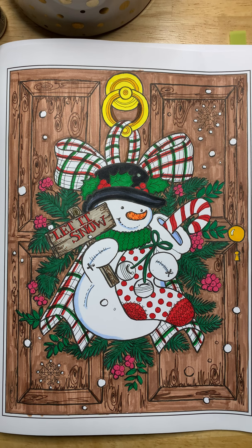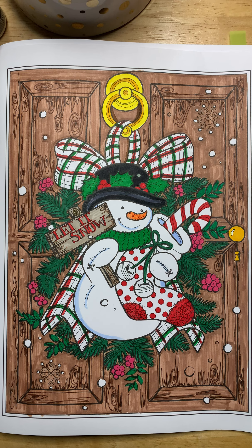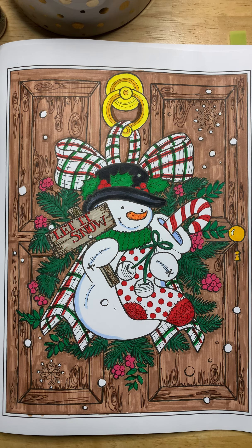Hello everyone and welcome back to my coloring channel. It's Beth, and I am hoping to work on my first holiday picture of the season with you. I have kind of lost my coloring mojo somewhere in October and I've been struggling to get it back. I'm sure all of us have been through that at some point, and I just wanted to share with you how I kind of get back on track.